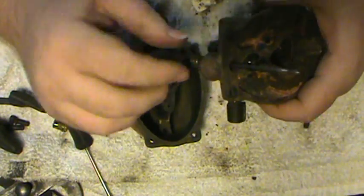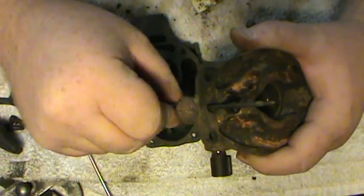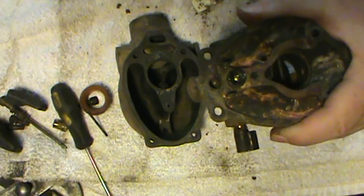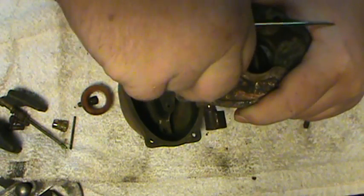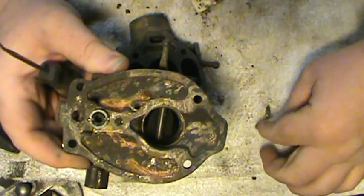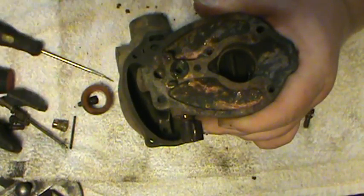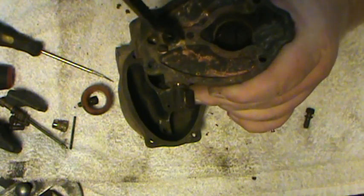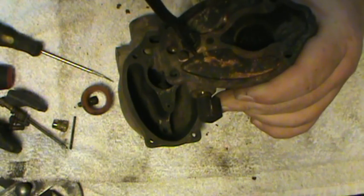Here's your float, and here's your needle that adjusts your idle mixture — go ahead and screw it out. And then here's your needle and seat assembly. This is what controls the amount of fuel in the bowl. Take the needle out and screw the seat out. A lot of times they make a special tool for doing this, but you can take something wide and get in both sides of it and unscrew these without any trouble. You have to be careful because they're made out of brass and you can damage the slot if you're not careful.